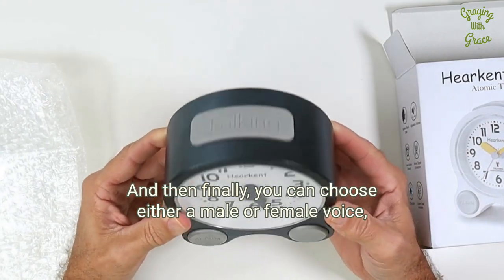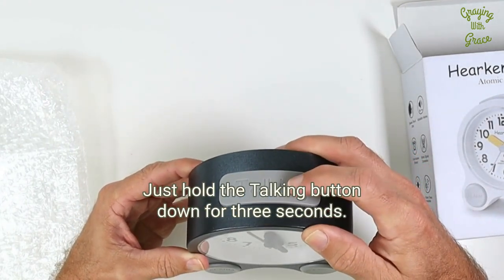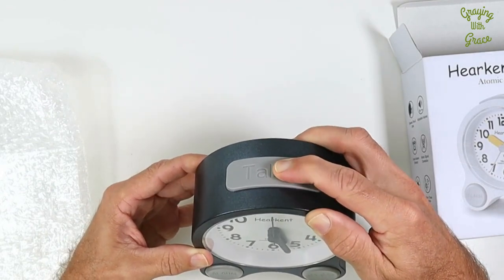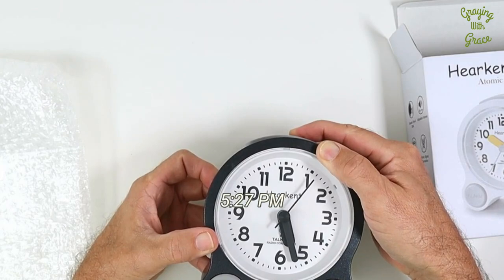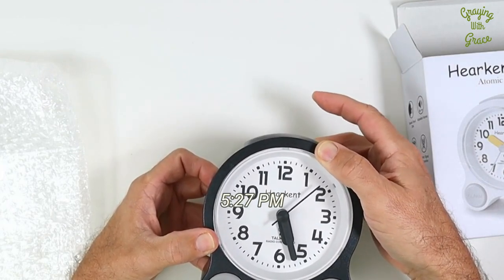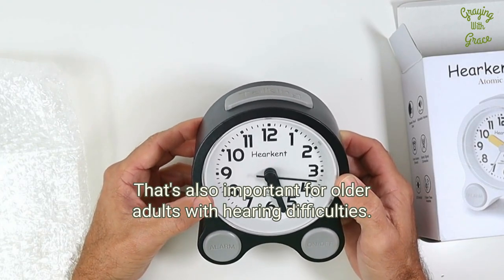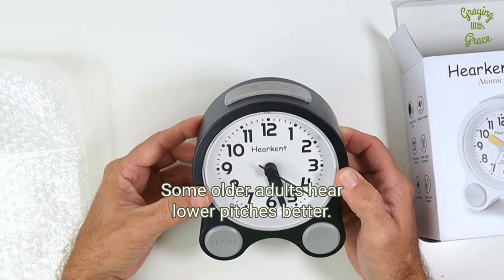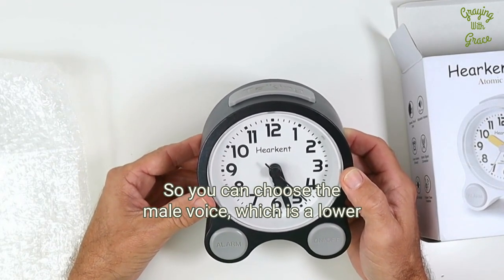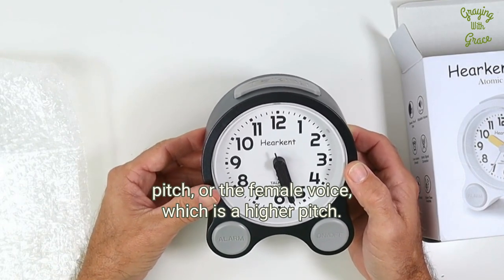And then finally, you can choose either a male or female voice if you have a preference — just hold the talking button down for three seconds. That's also important for older adults with hearing difficulties. Some older adults hear higher pitches better, some hear lower pitches better. So you can choose the male voice, which is a lower pitch, or the female voice, which is a higher pitch.